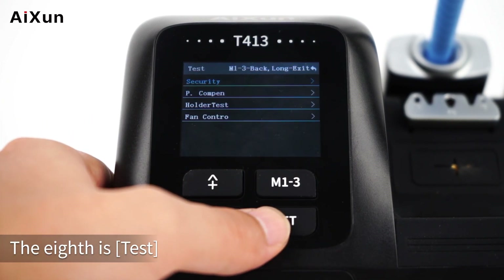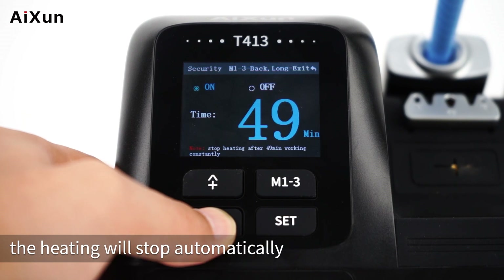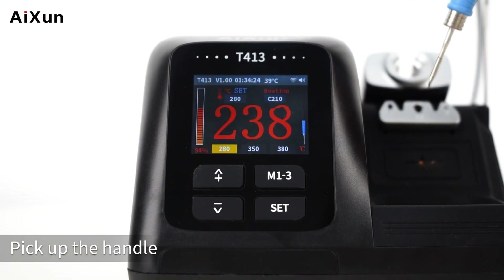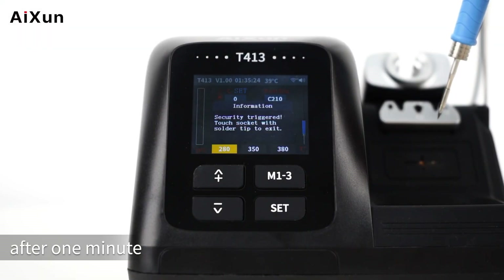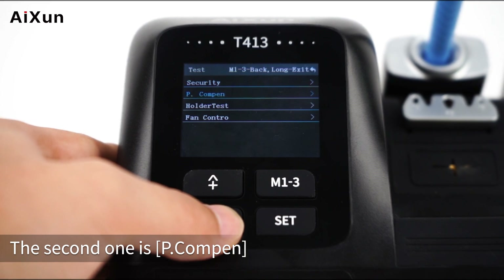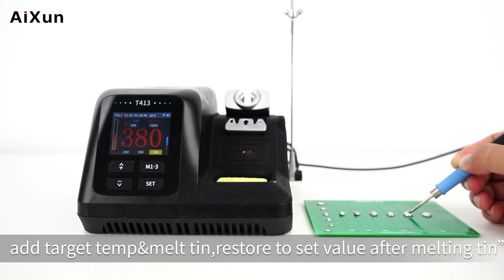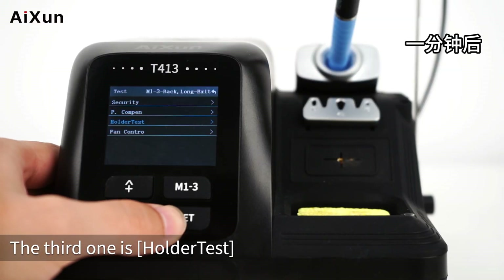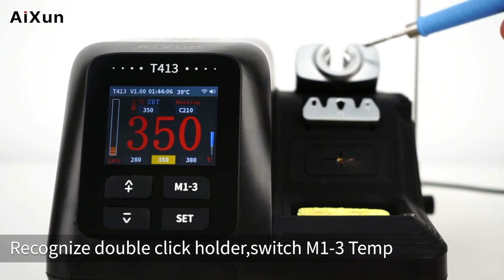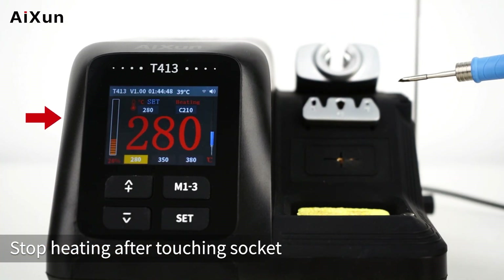The eighth option is Test. The first sub-option is Security, where you can set a maximum continuous working time for the soldering tip; when it reaches the set time, heating stops automatically. Set to 1 minute, the soldering tip stops after one minute and a pop-up reads 'Security Triggered — Touch Socket with Solder Tip to Exit.' The second is P.com Pen: when turned on, touching solder adds to the target temp to melt tin, then restores to the set value after melting. The third is Holder Test: turn on double-click detection to recognize a double-click on the holder and switch M1-3 temperatures. Turn on the swapping socket setting to stop heating after touching the socket, with reheating triggered by long-touching the holder.